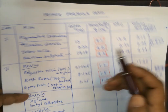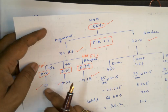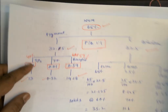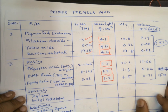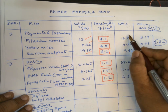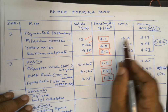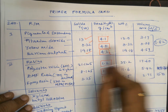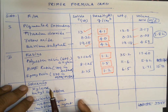So the weight values are: 13g of titanium dioxide, 0.32g of yellow oxide, and 19.18g of barium sulphate. In the fourth column you have the weight percentage — since all of these are solids, you can take the weight directly. The values are 13, 0.32, and 19.18 respectively.